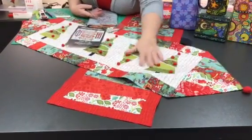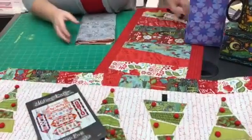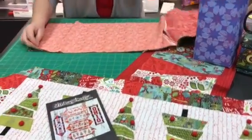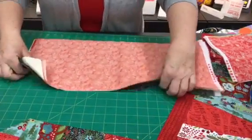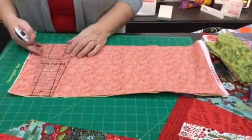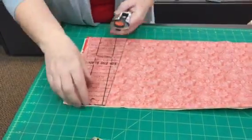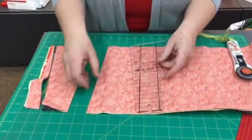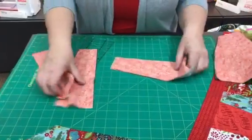Pull a few fat quarters out of your stash or come by the Sewing Palace — we have lots of great pieces that work. I've got my pieces cut and layered, four layers right on top of each other. Starting with your cutting mat, lay the ruler down at the bottom, scoot it over, make your first cut and second cut, then flip it over and make the next cut. This ruler can also be used for dressing plates. Very fast — you'll have fun pieces cut in no time.